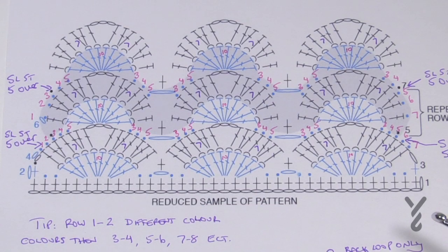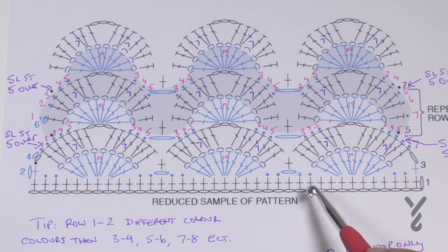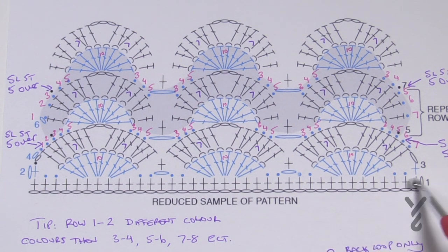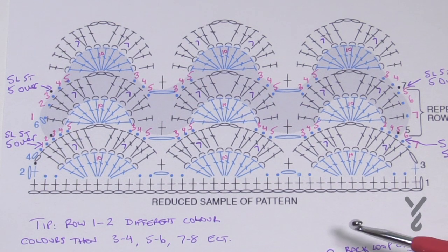Here's the cheat sheet. What we're going to do is start off with our chain. The chain is in multiples of 12 plus 2. So if you want to change the size, just go 12, 12, 12 and when you're happy just chain an extra two and begin the pattern. If you'd like to do the exact same thing as in the pattern, it's a chain of 158.